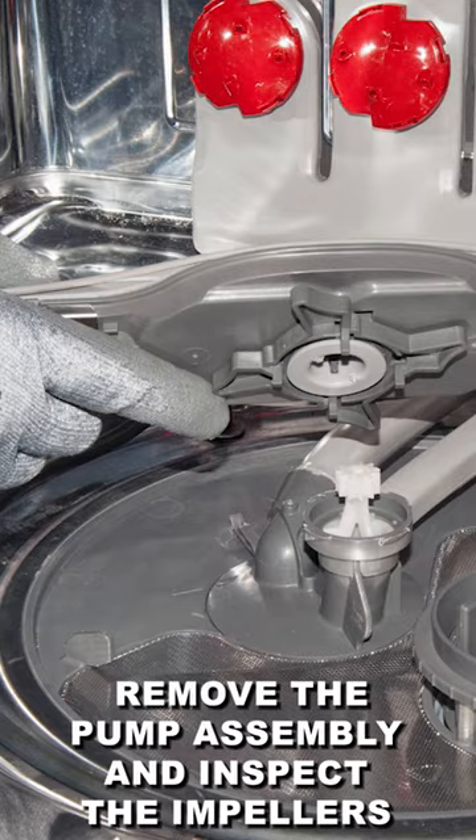To address this issue, remove the pump assembly and inspect the impellers. Clean them with a soft brush and running water to remove any buildup.